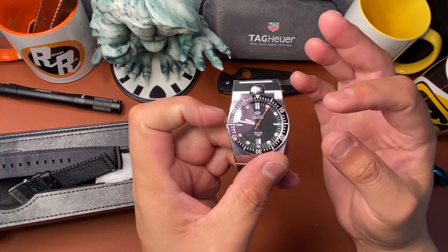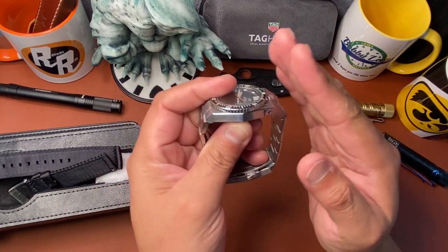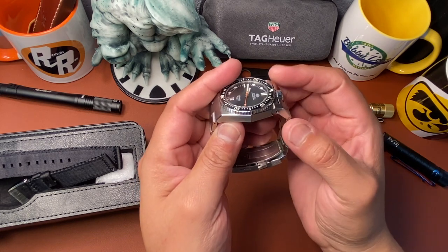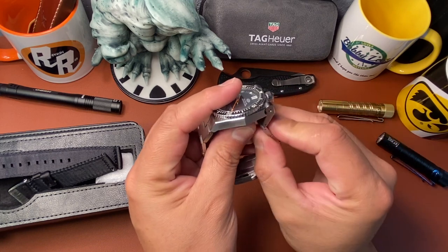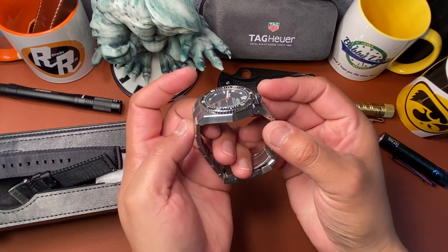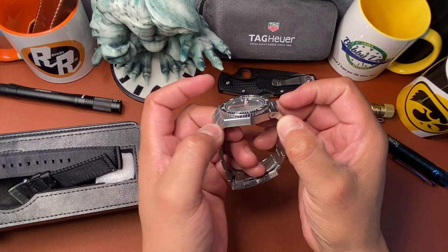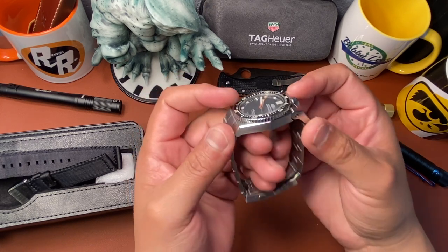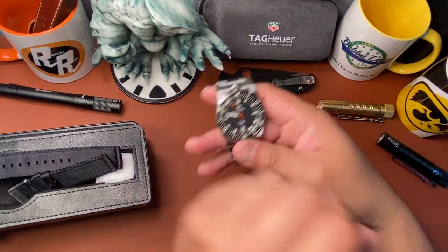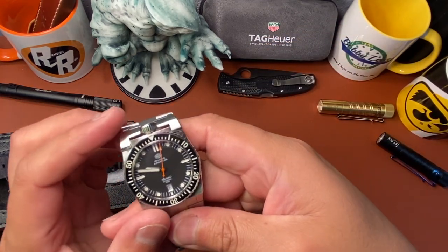It doesn't wear big because it's 40 millimeter and this goes down around your wrist — you're not getting a protruding piece because the lug is articulating and flexes. So when you wear it you're going to be about 47–48 millimeters from end to end, tops. It'll wear really comfortable and small, and from the top view you mostly see a very short lug to lug.